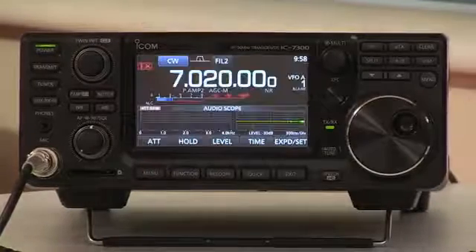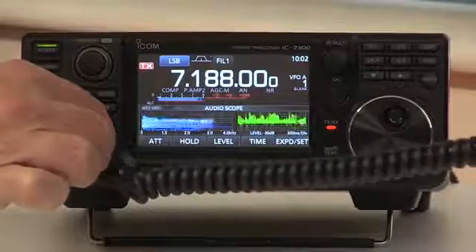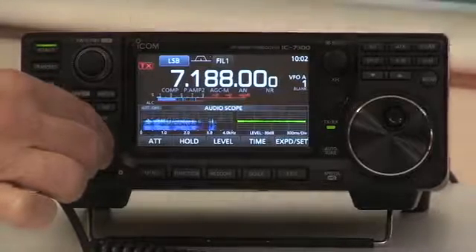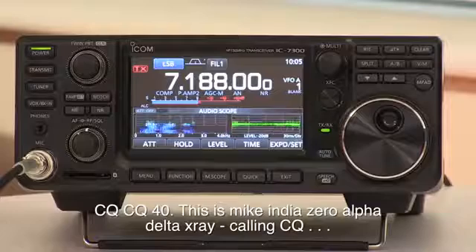Not only does it give us the waterfall display, but we can also get a very useful display of our transmitted audio and received audio. That's right — you've got a band scope which allows you to look at the received audio and the audio bandwidth. There's a spectrum display of the audio bandwidth, and that actually works on your outgoing signals as well. So if you modulate — one two three four five, five four three two one — you can see your outgoing audio and check on your transmission bandwidth.